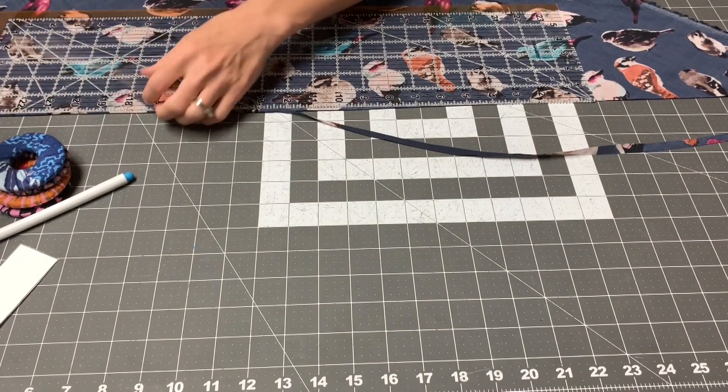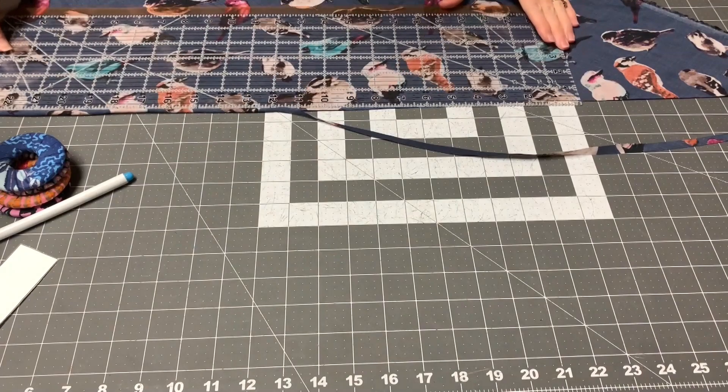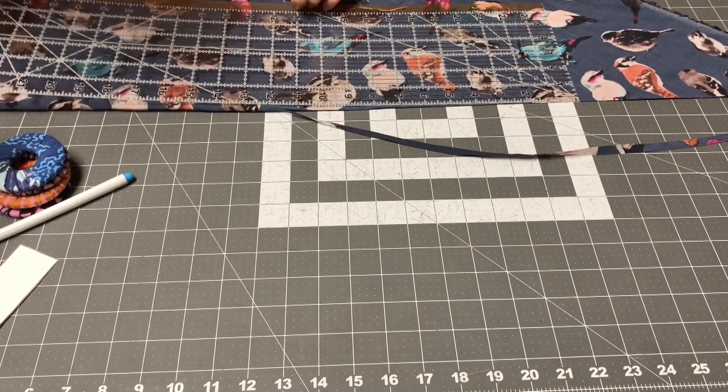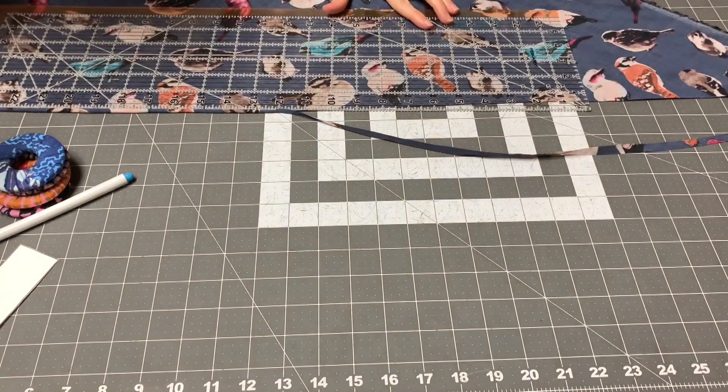This fabric is a little bit shifty because of its nature, so you're going to do your best to line everything up. If it's not perfect, it's okay — it's just a very small strip. Let's cut on the bias.